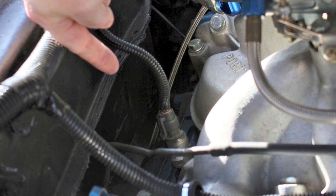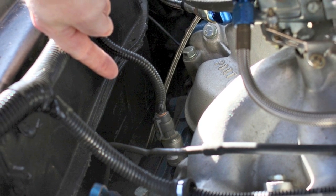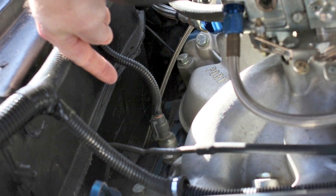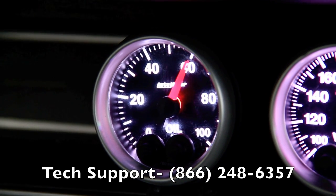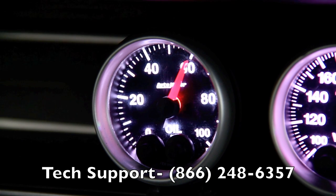Oftentimes this can be found near the back of the block, as on this Cobra Jet V8, or near the oil filter housing. If you have specific questions about your application, please give the Autometer Tech Support staff a call at 866-248-6357.